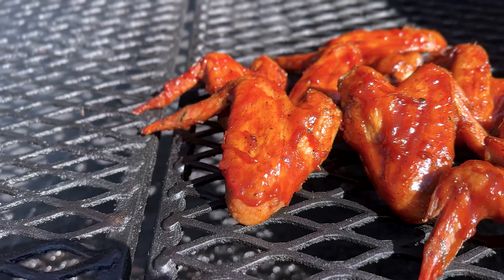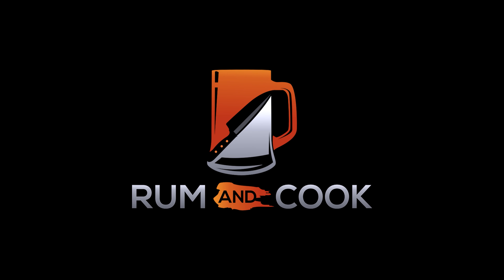You guys have been asking for some more Workhorse content — well, ask and you shall receive. Today's your lucky day. We're doing some wings and we're doing them a little different; they're gonna be absolutely delicious. Welcome back to the patio, my name is Jake, you're watching Rum and Cook. Today on the channel we're breaking out the Workhorse Pits 1975.